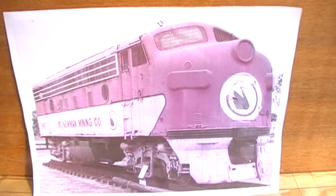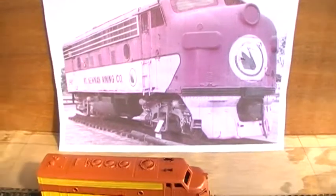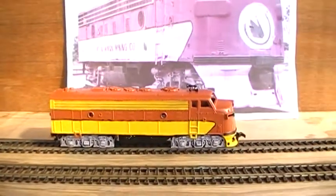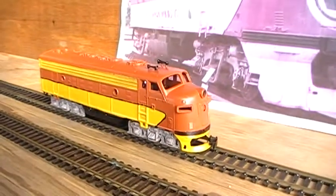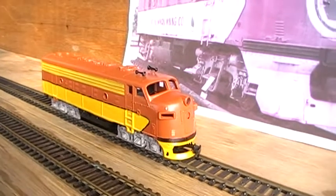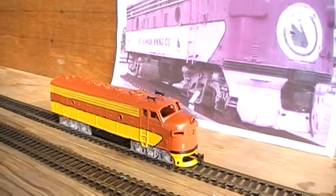Following on from a previous video, here's Mt. Newman Mining's F7, ex-American. Coming down low for you. Just waiting on getting the decals to complete this project and put the windows back in place. But for an old play-out unit, it's come up kind of well for a repaint.